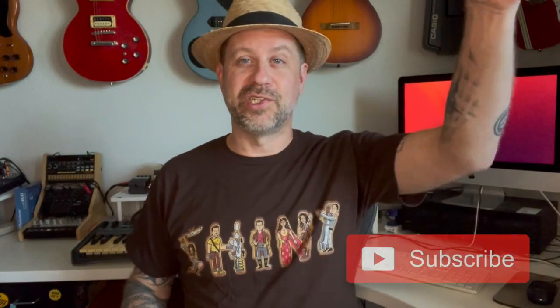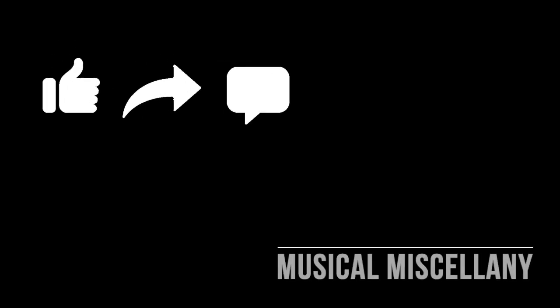I would recommend this if you're looking for an entry-level ukulele — pretty good value. If you like what I do on this channel, please hit the subscribe button, and if you liked this video give it a thumbs up. See you guys soon!